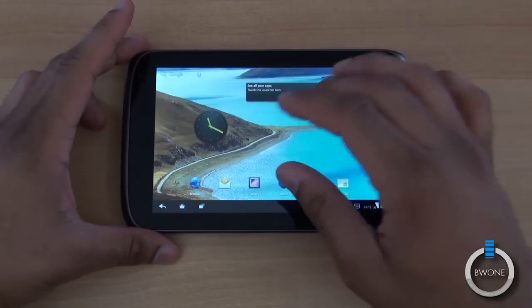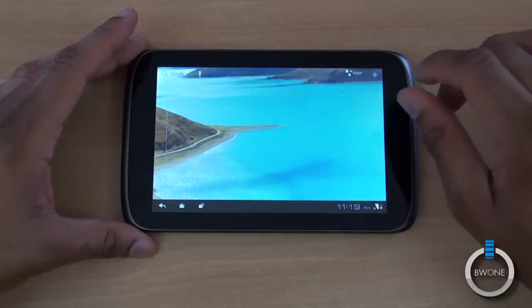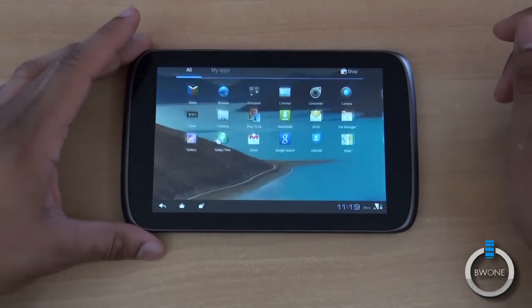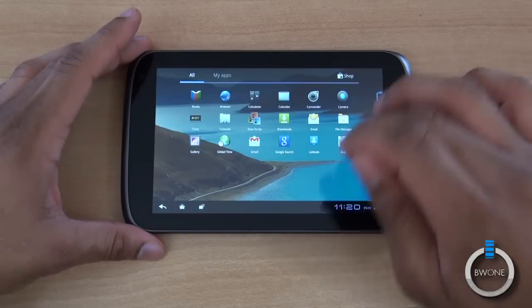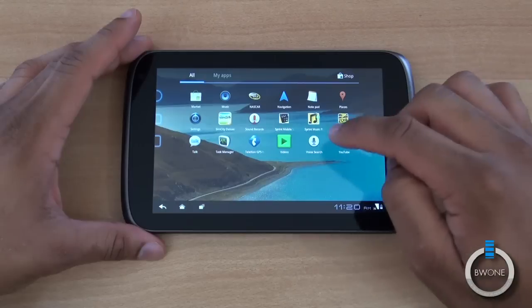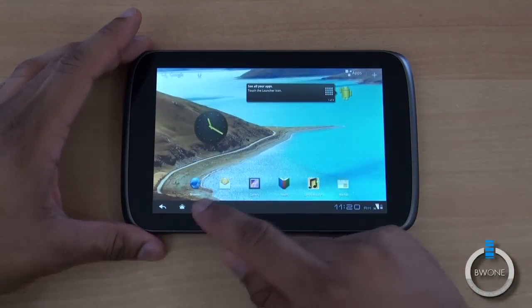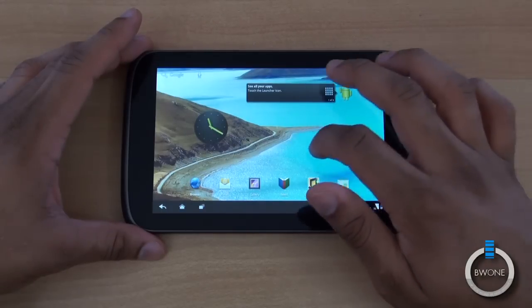They're trying to come into more of the premium range, and the design kind of reminds me a little bit of the Dell Streak. Swiping through here, you can see there are some Sprint applications pre-installed, including Documents To Go, a file manager, NASCAR, Sprint Music, SimCity Deluxe, Sprint Zone, and some custom icons as well.